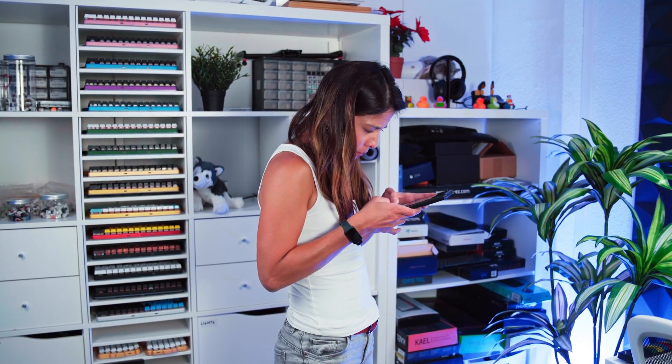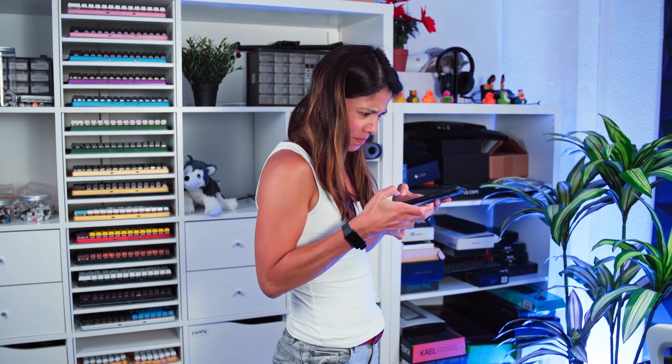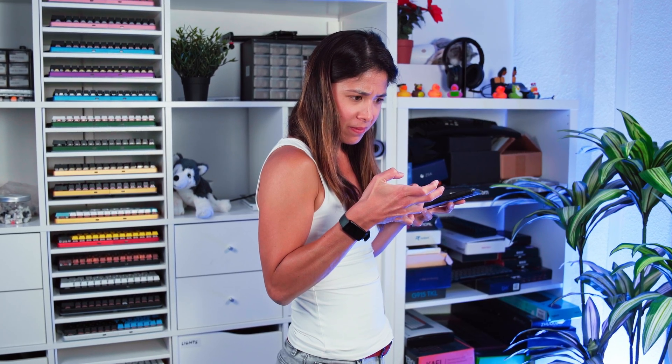I spend a lot of my day typing on my phone, and I've started to notice that this is leading to some pretty bad postural habits. My back and shoulders get a little rounded, my neck overextends, and did you know there's even such a thing as a text claw?